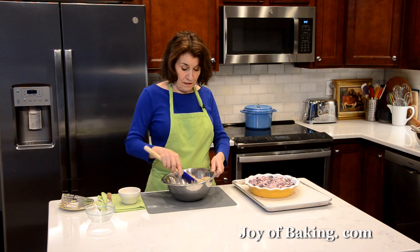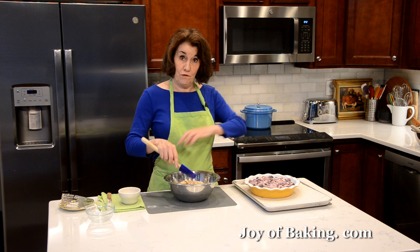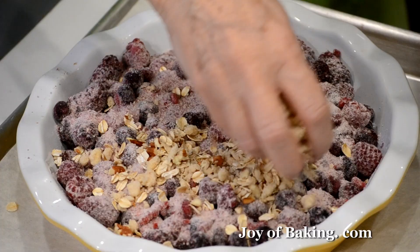What you could do is make this topping and even freeze it. Have this in your freezer, and a bag of frozen berries in the freezer. Then when you want to make this, just pull both out from the freezer, put it together, and pop it in the oven. You will have a great dessert in under an hour.